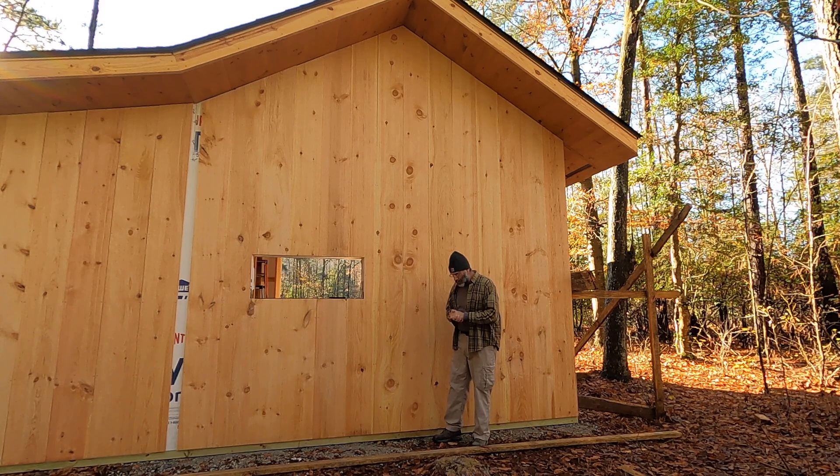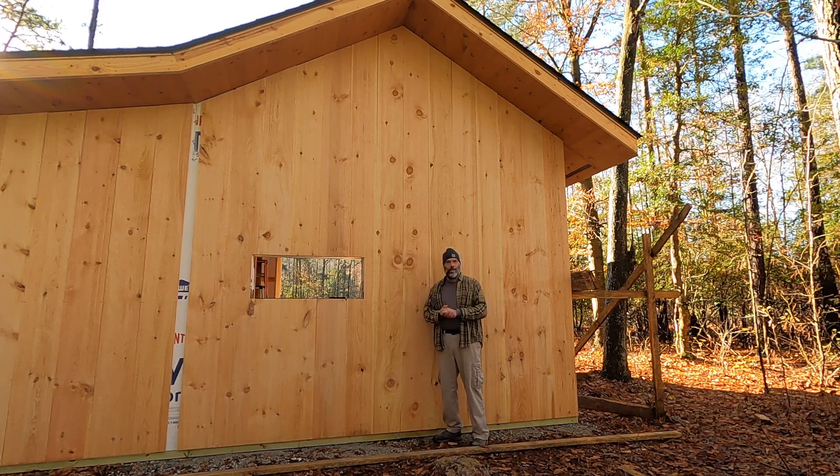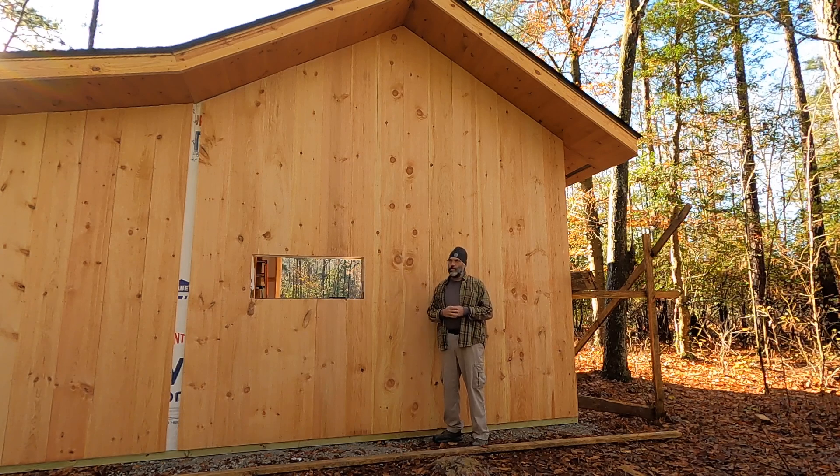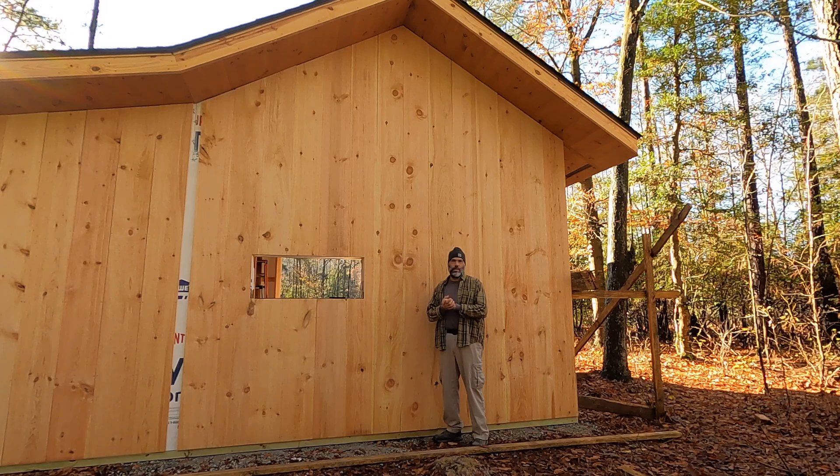I wanted to do a short video today just to catch you up on progress. We had a pretty good winter storm last night — got three inches of rain, heavy winds, and finished with snow. It was actually snowing from about 11 p.m. to 3 a.m. Nothing really stuck on the ground, but it did stick on the roof. So I've got water dripping off all around the building today and I'm probably not going to get much done to avoid getting showered by melting snow.